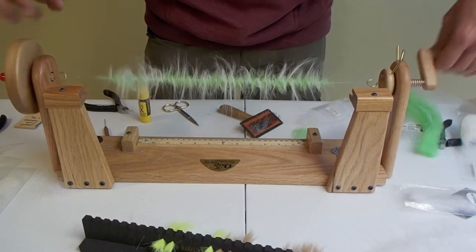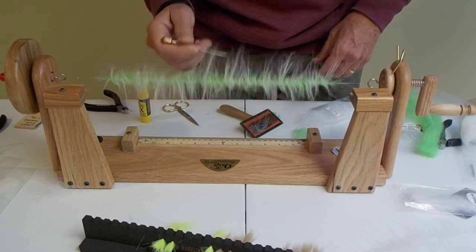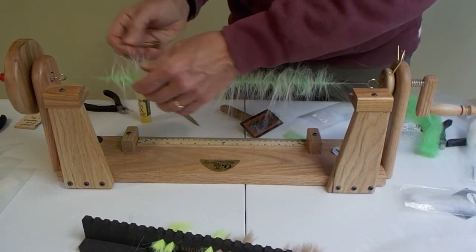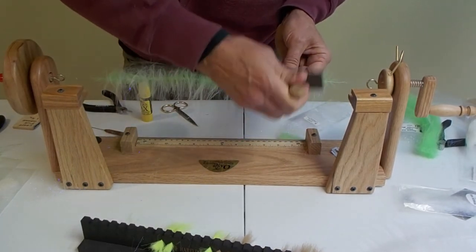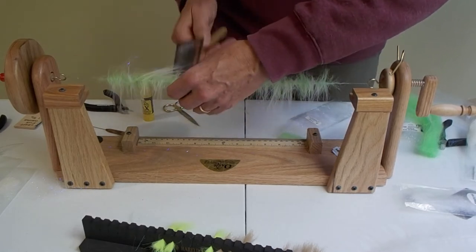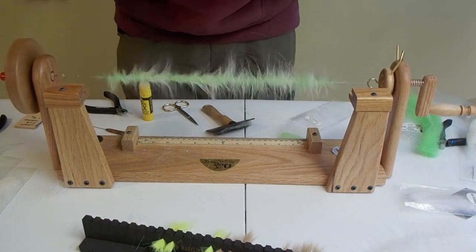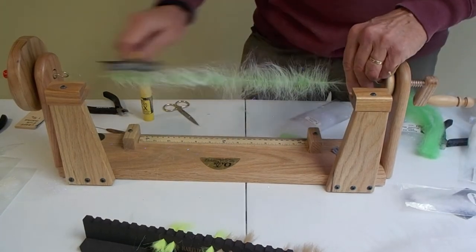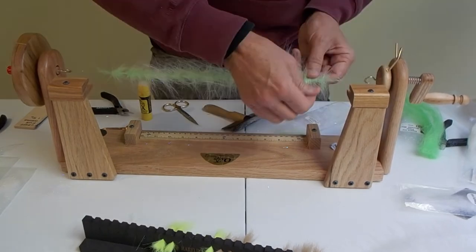That's the nice thing about this Oasis dubbing brush maker — it really does a nice job. Now I'm going to pick this out multiple times. For the first set of spins I'll go through and pick it out with a dubbing needle. If I use the cat brush here, I'll use it very lightly because I'm not done spinning the brush — you need to spin it probably three times and take the cat brush to it multiple times too. This takes about 15 to 20 minutes to make a brush, and you get about four flies out of each brush.